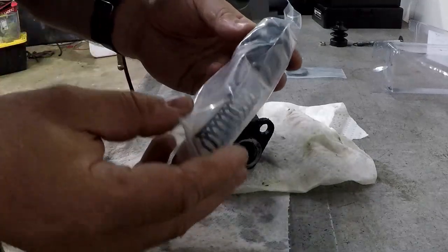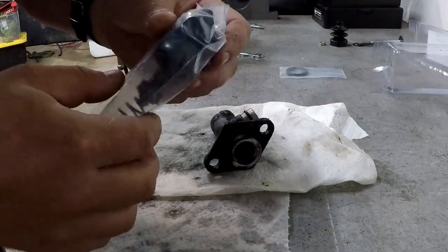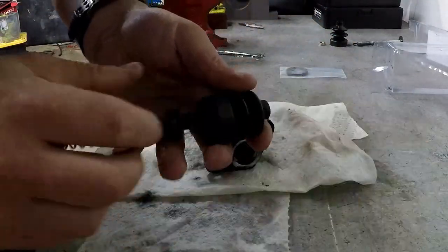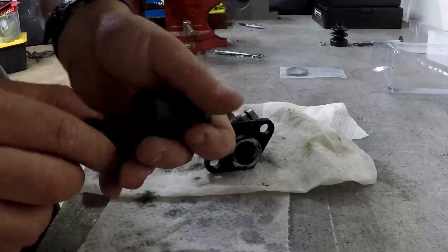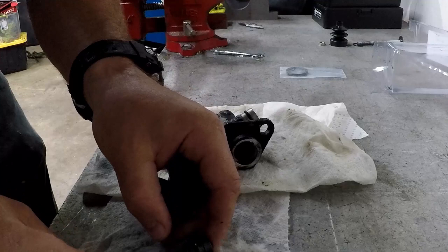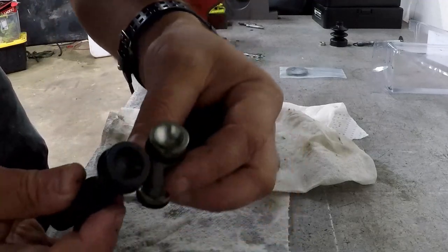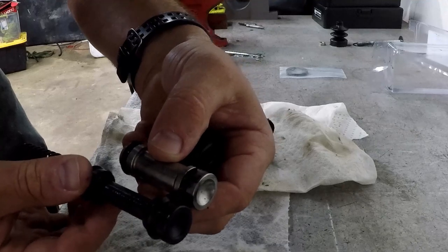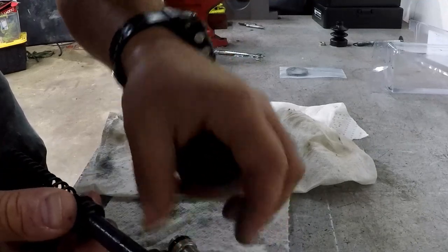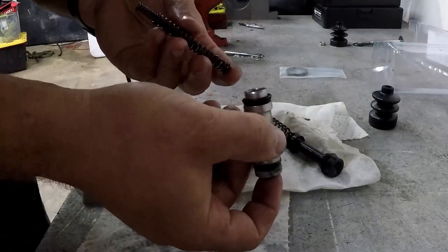I got a new kit here, but the piston is different from the one I have — the new one just has this one big spring behind it. Let's compare the two. They look pretty different. At this point I'm thinking maybe they updated the kit to a newer piston and one spring instead of two. I'll see how springy these springs are.